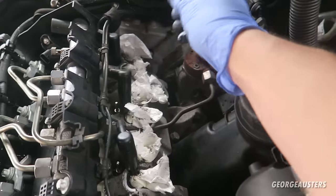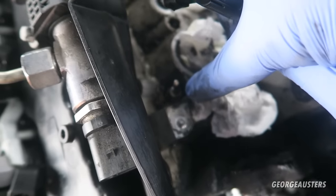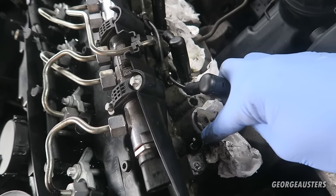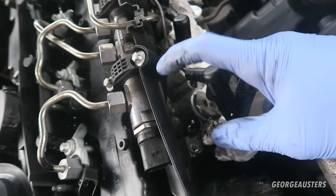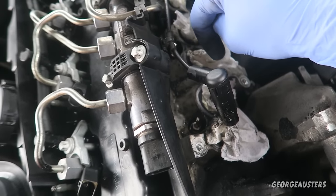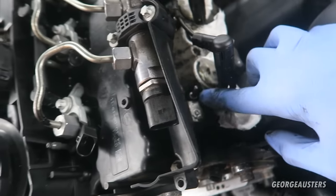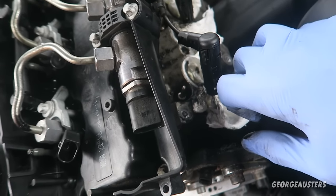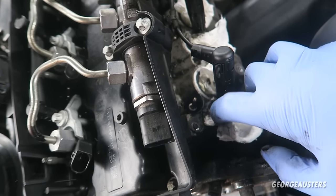As you can see the glow plugs themselves just sit down there. Now first things first, what you ideally want to do is leave these to soak in WD-40 for a couple of days. I'd recommend spraying them when the engine is warm with WD-40, and then also a couple of days before you plan to do the job. I've already done that but I'll go ahead and give them another spray before I actually go to remove them.